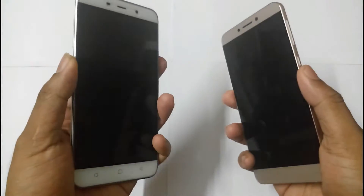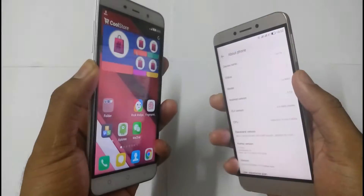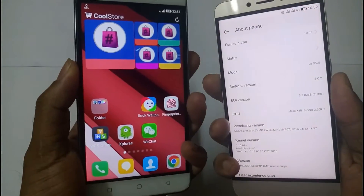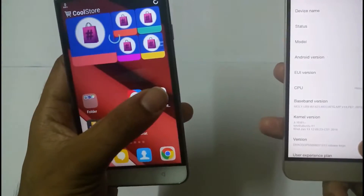Here you can see the Le 1s unlocks pretty faster than the Coolpad Note 3. In day-to-day usage I felt the Le 1s is pretty good and pretty fast in terms of fingerprints.